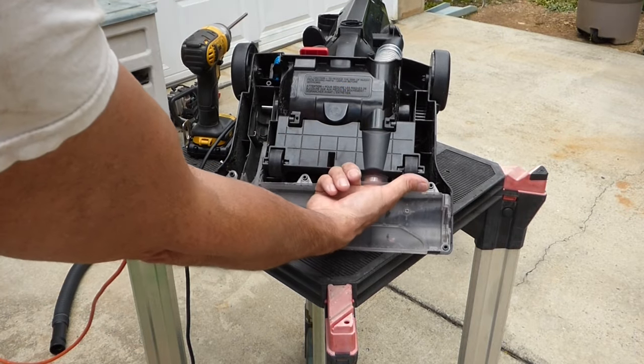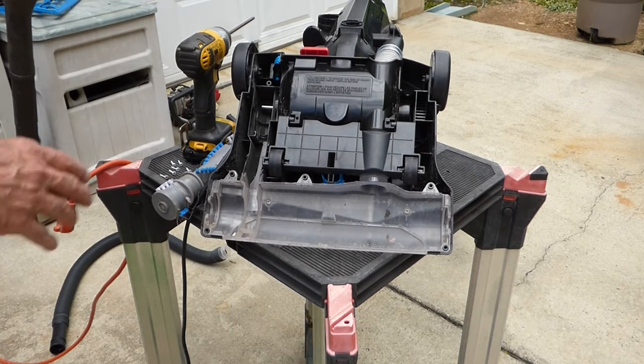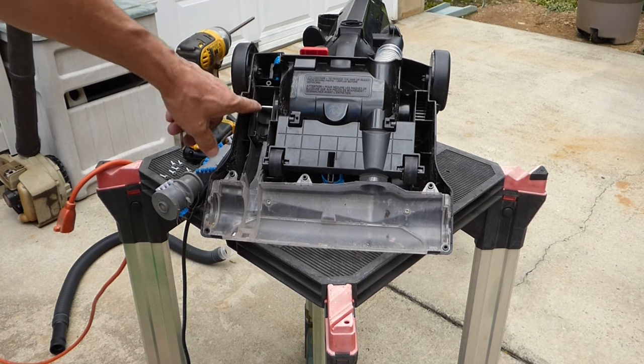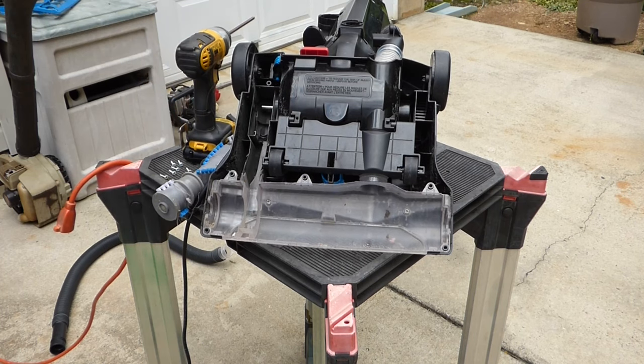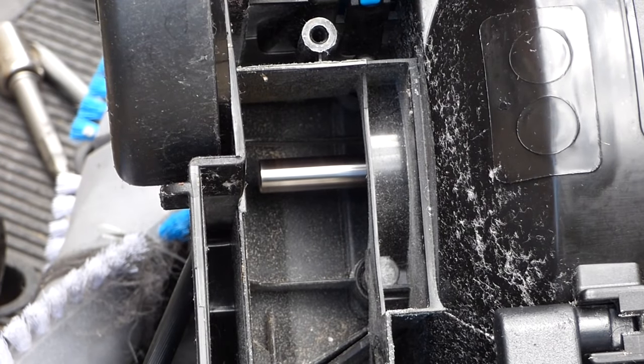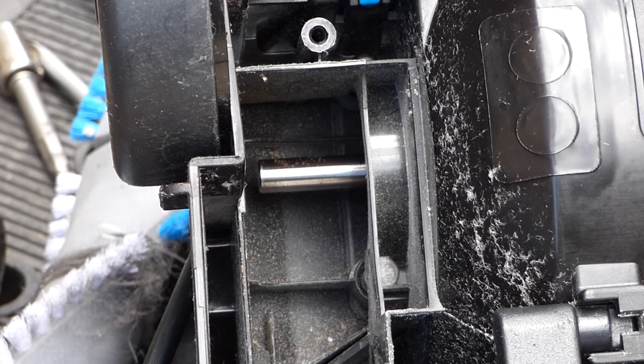Pulls the air through here, and I imagine we're clogged right around in there. While I've got it upside down like this, I'm going to go ahead and power it up and just make sure that the motor's turning. Yep, no problem there.